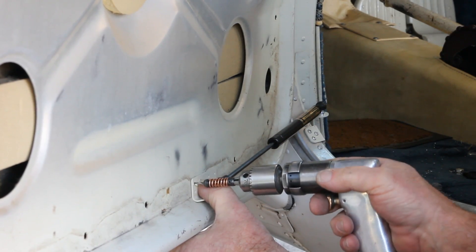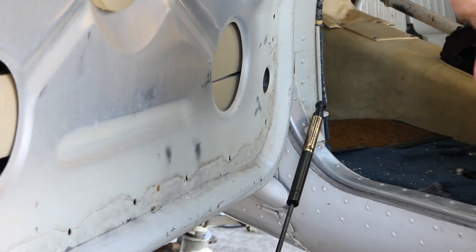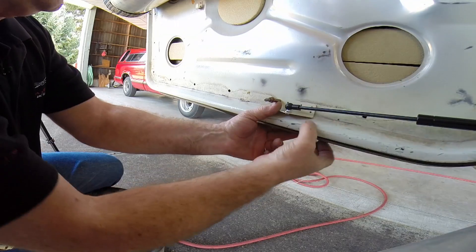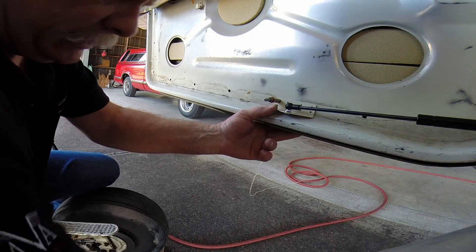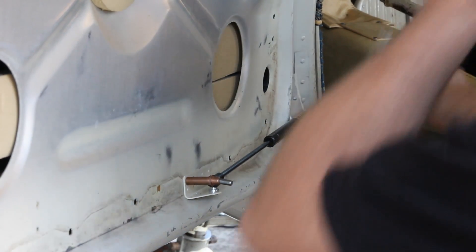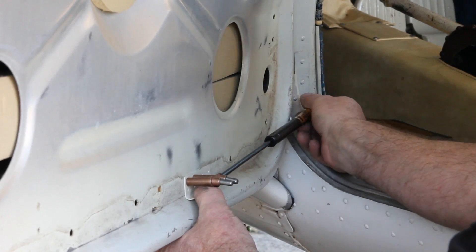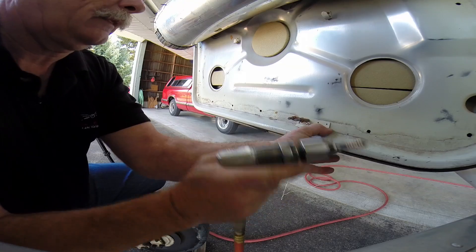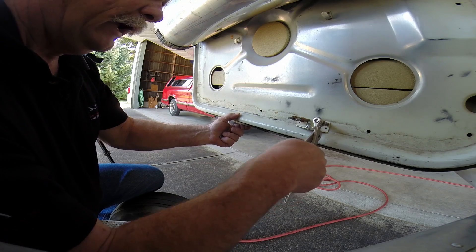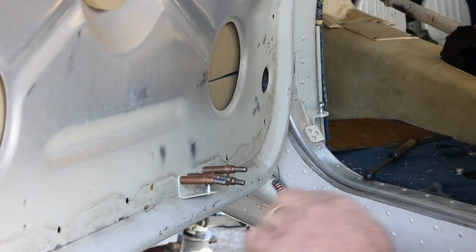We've decided where we're going to put the door bracket. We'll go ahead and get our first hole and get a Clico in there. Double check — I've got the gap I want back here. We'll drill another hole and get a Clico in that one. Now we've got the bracket secured. We can remove the gas spring to get the other holes drilled. A little tip: you don't want to drill all the way through the door, so it's important to put a drill stop on your drills to keep from going too far in.